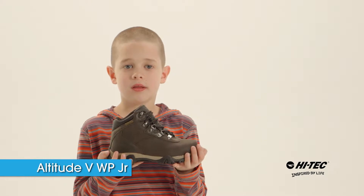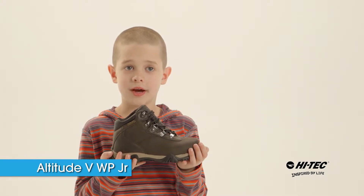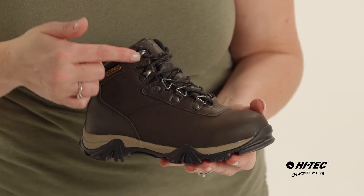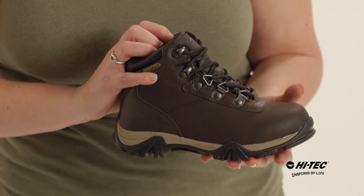My name is Cheryl and this is the Altitude 5 Waterproof Junior from Hi-Tec. We have a full leather upper and rust-proof hardware. The interior of the boot is lined with a waterproof liner.